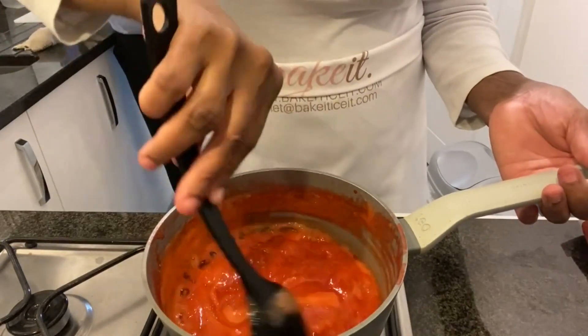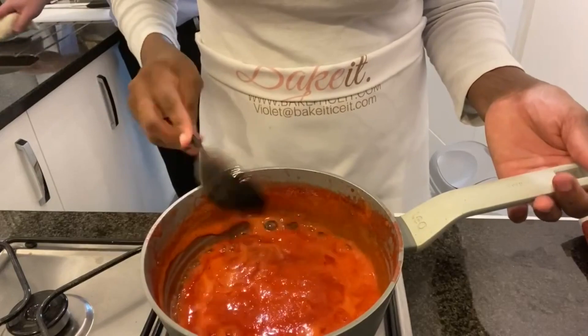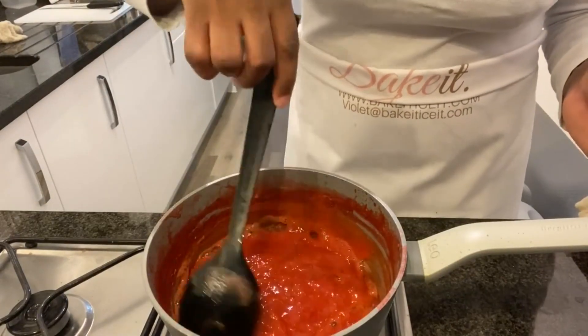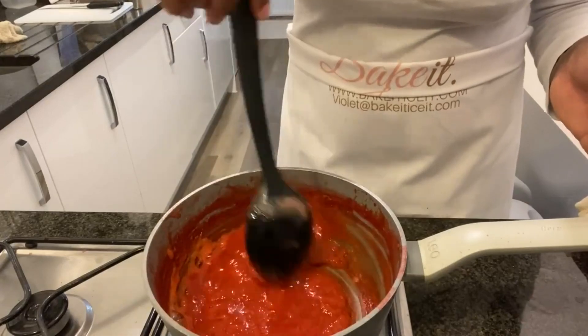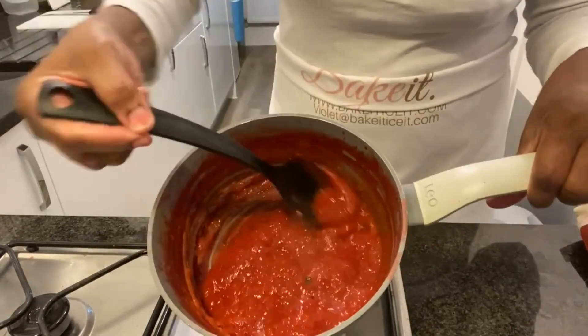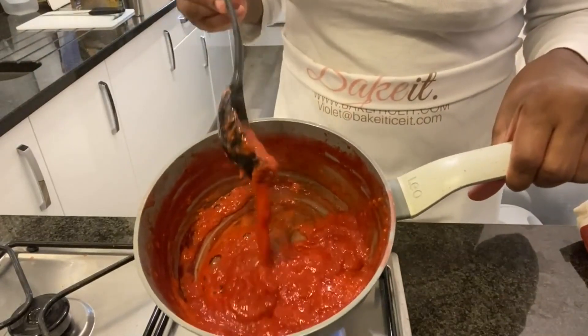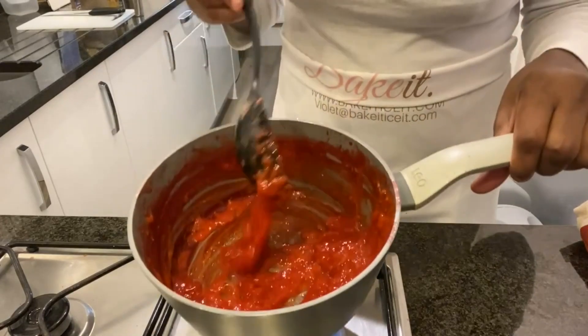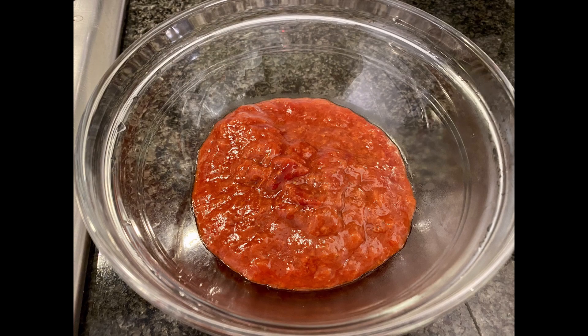I'm giving it a good stir, making sure it doesn't stick to the pan or burn. Carry on mixing and leave it to keep reducing. Don't forget, when it cools it does thicken. I'm happy with this result — I have successfully reduced my strawberries.